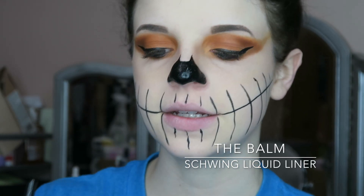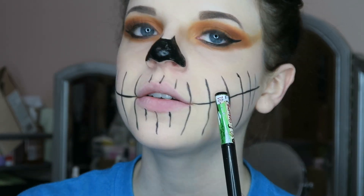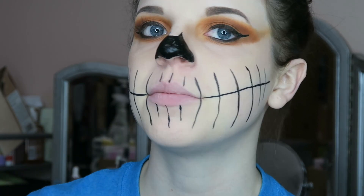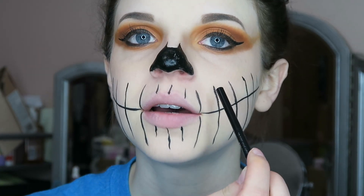So I went ahead and took the eyeliner and then I just made a line pretty even across here, and then I went down and did a bunch of lines. Now I'm going to go through with an eyeliner — it's just so much easier — and I'm going to kind of make a little design in here.